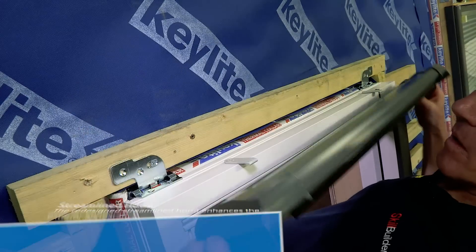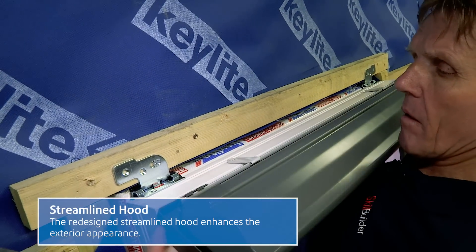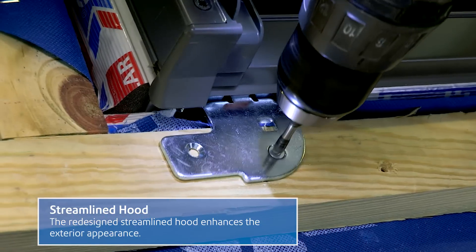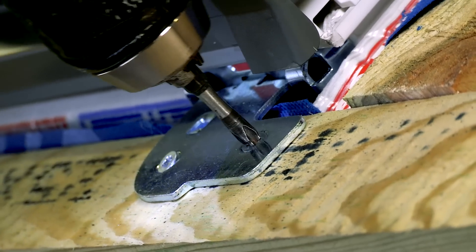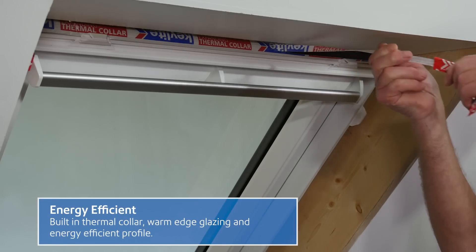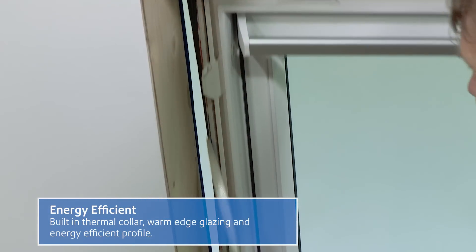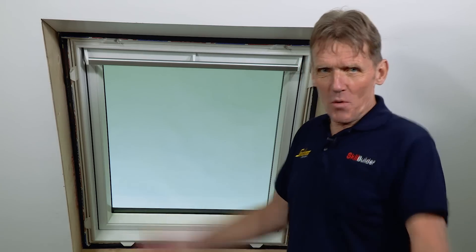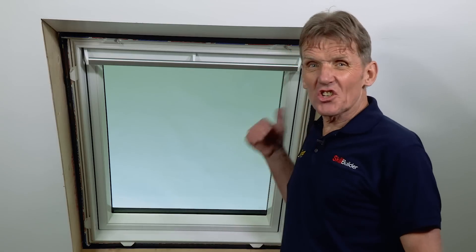With this new window range also comes a new slimline click-fit hood. So that's it — that's the Keylite Polar PVC window and you can see that it's just as easy to fit as all their other windows.